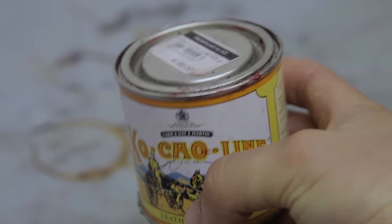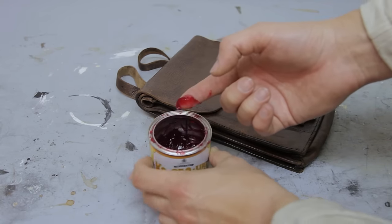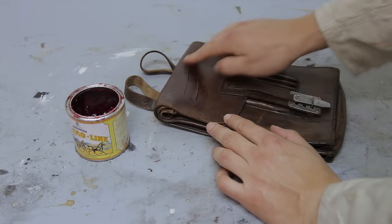This particular leather treatment works very well and gives the leather the oils and the fats it needs. Use your fingers and apply generously, working it into the leather using your fingers in a circular motion.